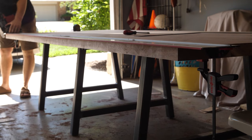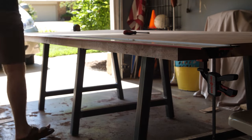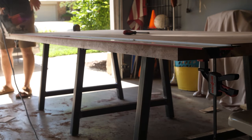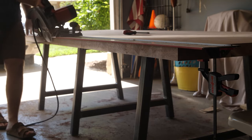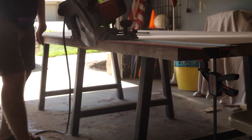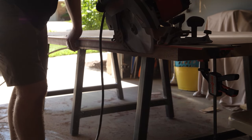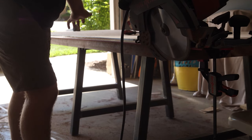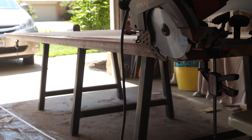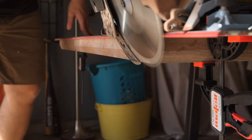Here I'm using my Mafell saw again. This is a trick I learned from a YouTuber, Blacktail Studio — he uses it to put a chamfer on the edges of his table. It's a super modern look I really like, so I copied him. You just angle the saw — I think it's like 22 degrees, though you can do basically whatever you want — and stick the Mafell track a little bit off the edge of the table, about three-eighths of an inch of lip hanging over on the guide rail.